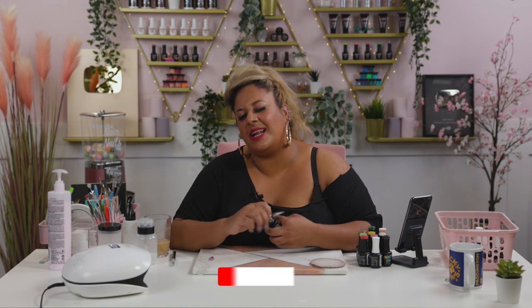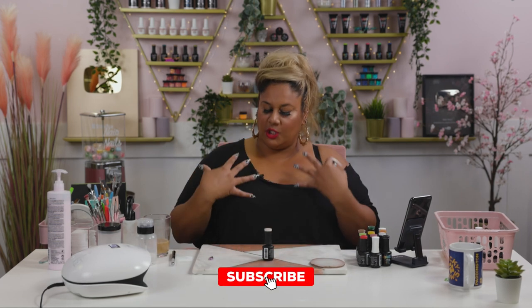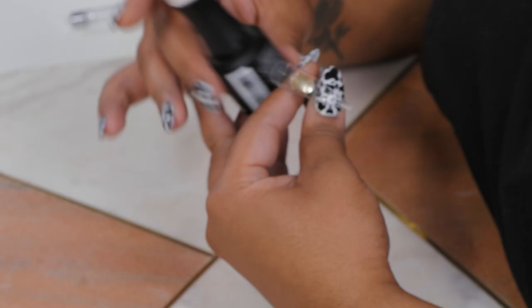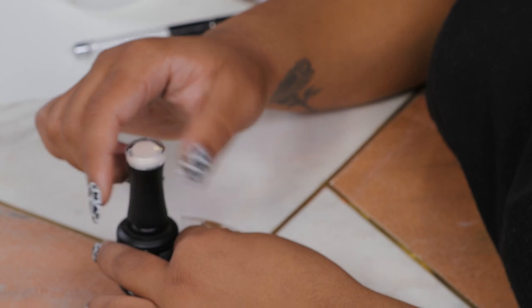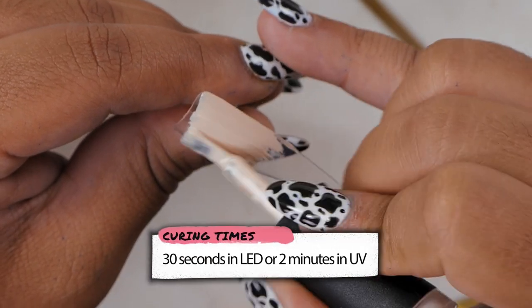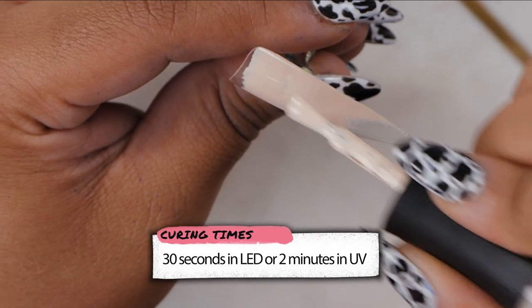With characters, I usually like the shade of the face or the body to be the base of the nail. So I'm going to go ahead and apply Sugar Cookie, which is one of my go-tos when it comes to characters, all over the nail. And then we're going to cure it.